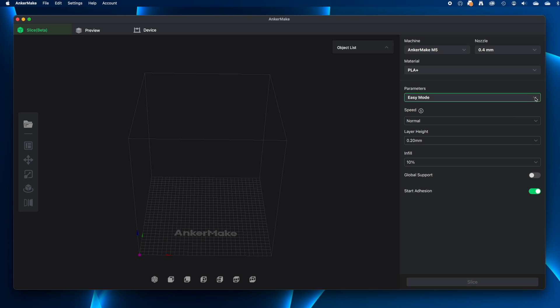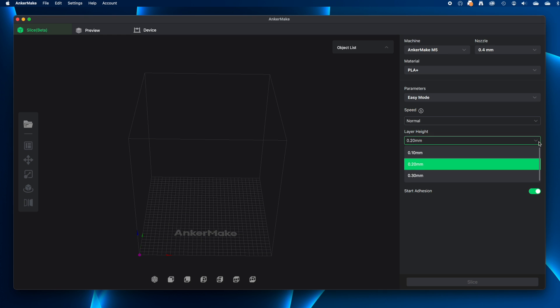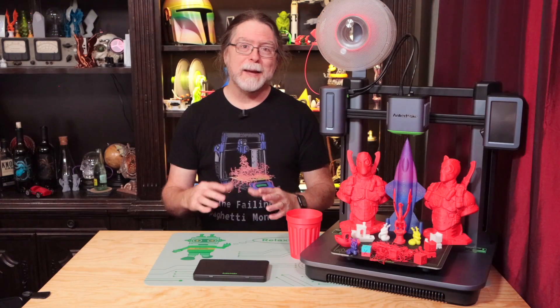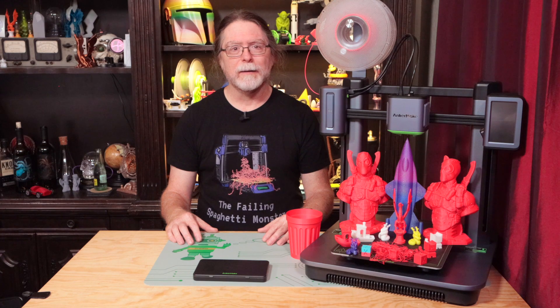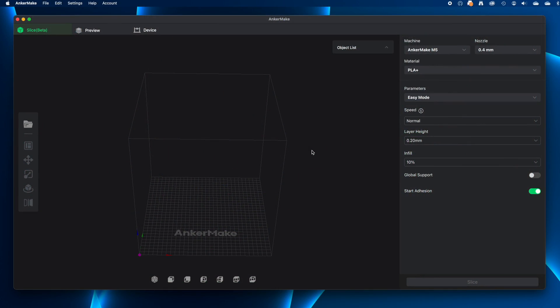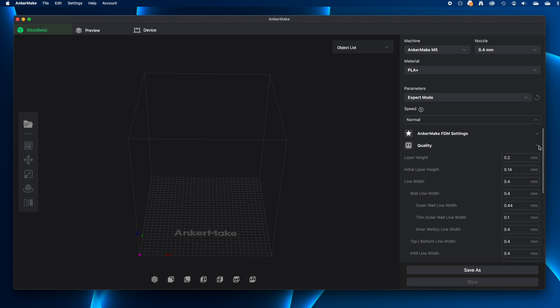For setting printing parameters, it's got Easy Mode and Expert Mode. Easy Mode lets you specify the type of material with presets for PLA+, PETG, ABS, and TPU. You can also select between normal and fast speeds, pick a layer height, pick an infill percentage, and choose whether supports are on or off. It's basic stuff, but it makes it easy if you're just starting out. If you thought the UI looked like Cura, switching to Expert Mode will confirm it — the usual Cura settings categories are all there.